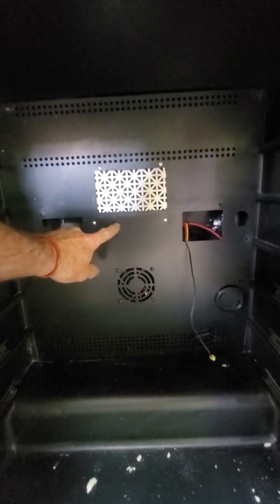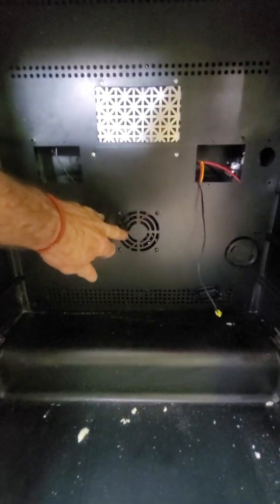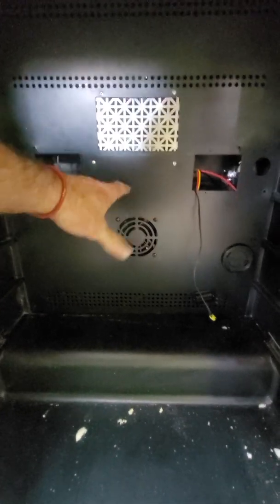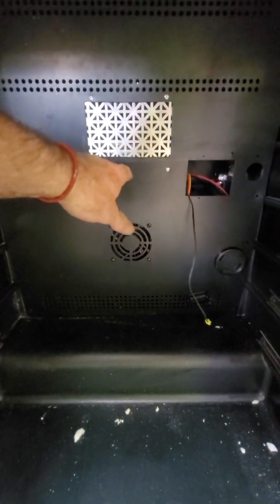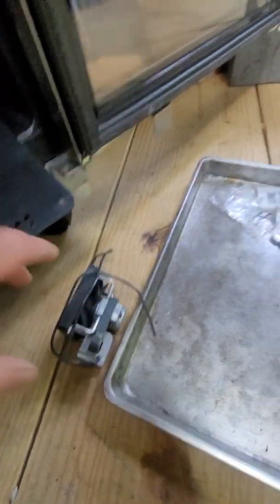The heater is right behind there. This area is the chamber where the air goes in — there's a fan that blows out. I have this fan connected to the same wires as the two fans on the center unit, so I'm going to keep that running all the time just as a circulation fan. I also cut a hole in the insulation on the inside.